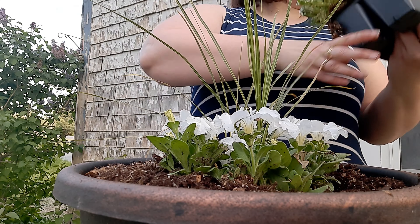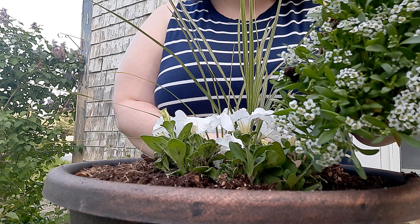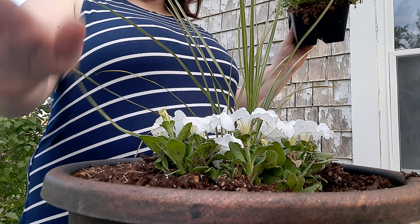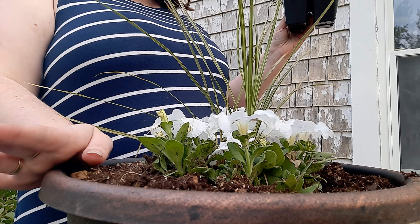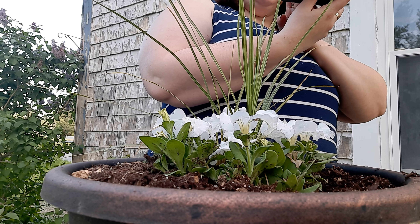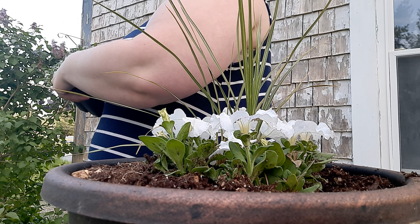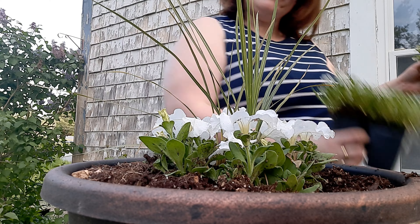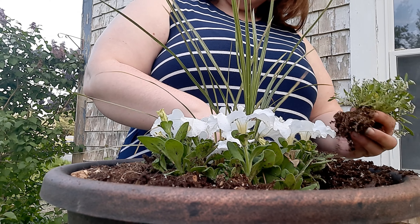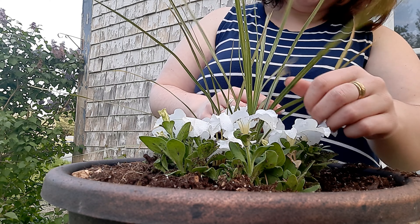Now I'm going to put these alyssums in. I'm not going to put all of them in, but probably a good majority. I love these little flowers — they spread like crazy, so I'm not going to fill them completely in because they will fill in themselves. I'll put them about every couple of inches. They say they can go up to 12 inches wide, which is 100% accurate — these little things spread like crazy. I love them because they're just so dainty and cute. You guys literally just saw me flick dirt all over the place.